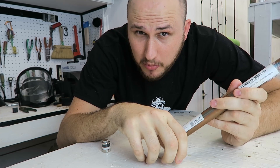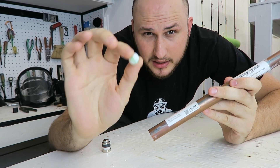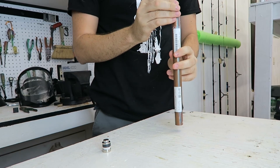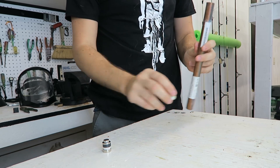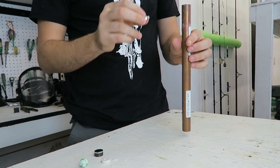Let's check this out. First thing, I'm going to drop a little ball into the pipe and see how fast it falls through. So we dropped it and you see it dropped almost instantly. Now we're going to drop the neodymium magnet through the pipe and see what happens.